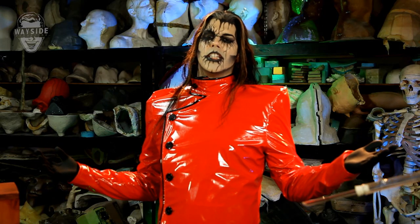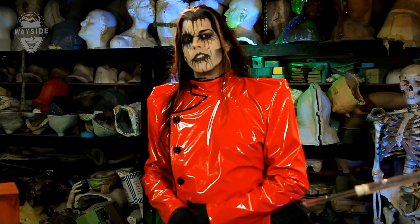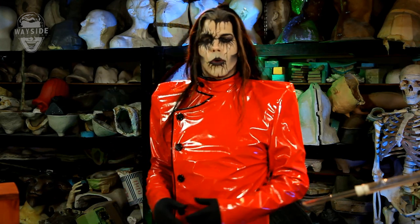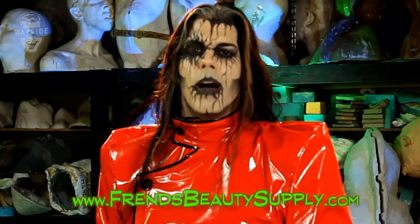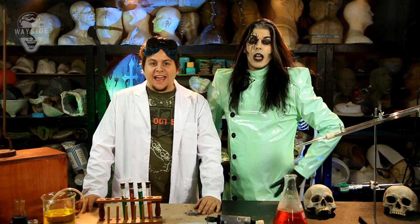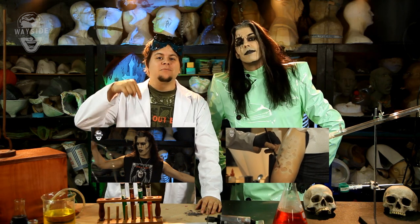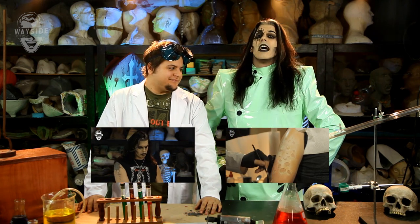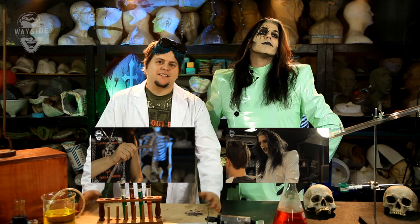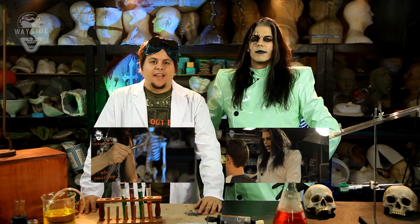Hey Mad Monster Lab Minions, Rallis Khan here. Friends Beauty Supply is where we get most of our materials for the Mad Monster Lab — you can visit them in North Hollywood or go to the link shown here. Help them out, show them you love the Mad Monster Lab. That's it for a very easy episode — check out our other videos, leave comments below, and tweet us at Mad Monster Lab or at Rallis Khan.